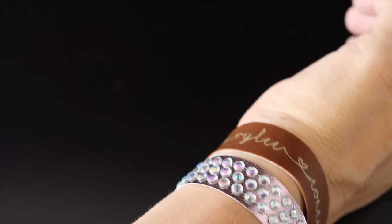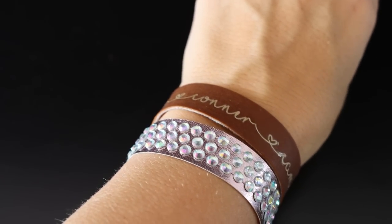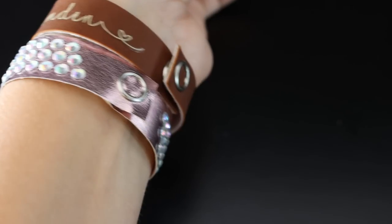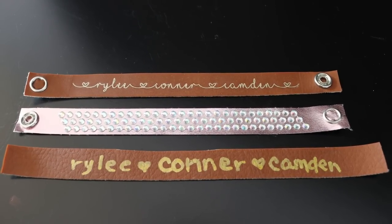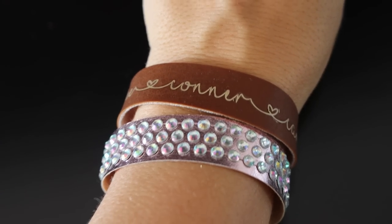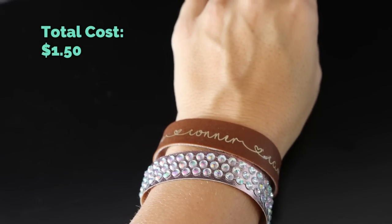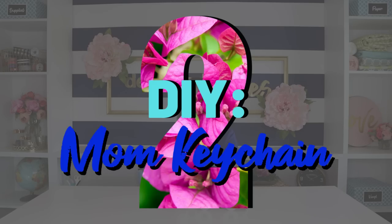It wasn't too difficult at all — it's almost a snap, pun intended. I just love how these turned out. I paired it with the blingy one and I think it makes a really nice set. My sweet husband kind of giggled at my handwritten one and said maybe I shouldn't show it on camera, but I thought it was funny. In the end this beautiful gift only cost me about a dollar to a dollar fifty per bracelet.